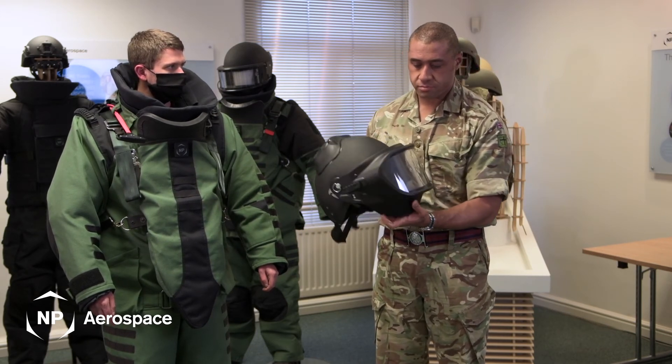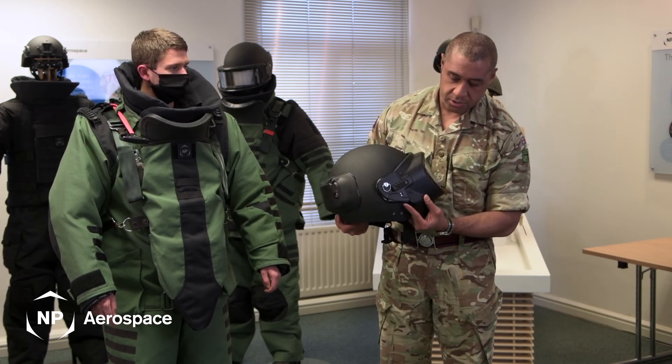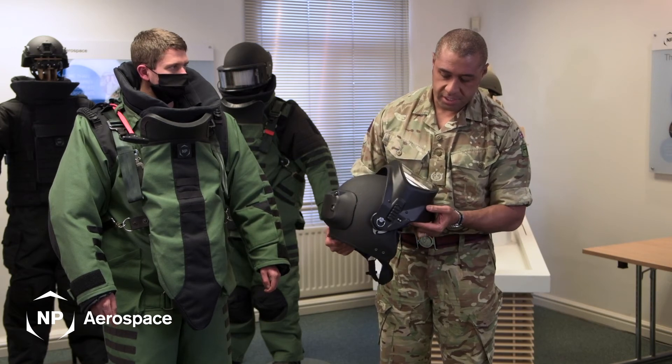Towards the side of the helmet it comes equipped with Picatinny rails to allow the operator to accessorize as required with torches or video. Raising and lowering the visor is done with a single arm action, which is located on the side of the helmet.